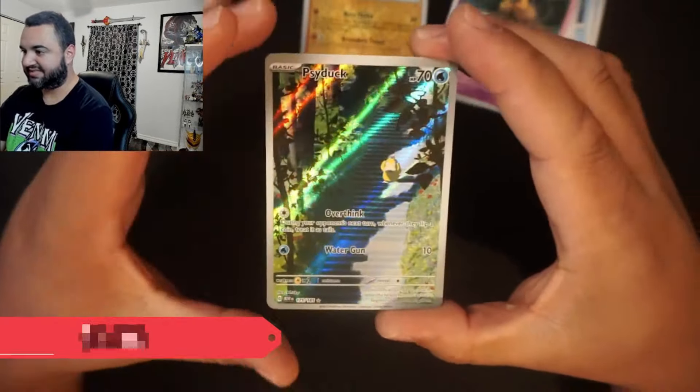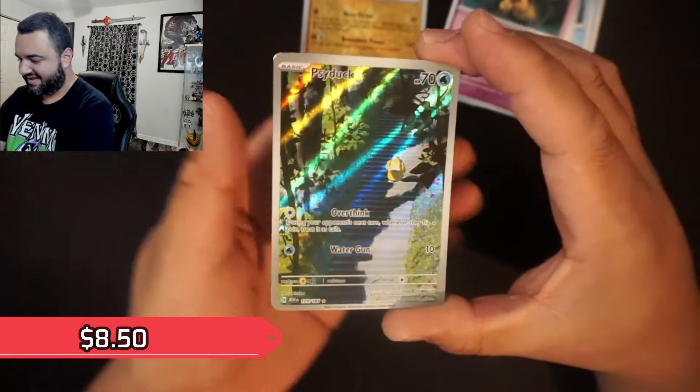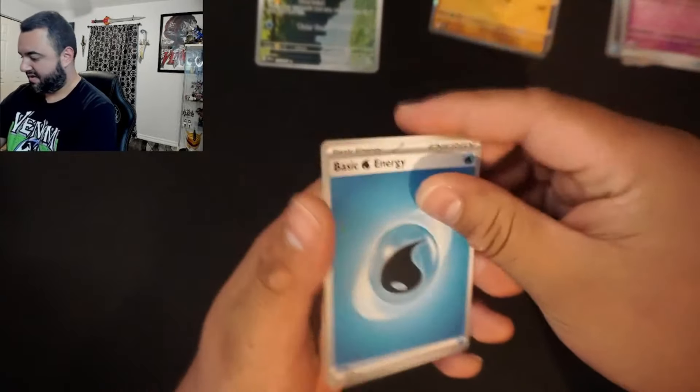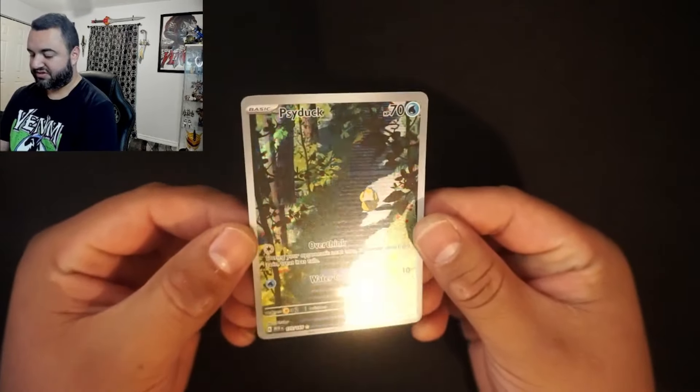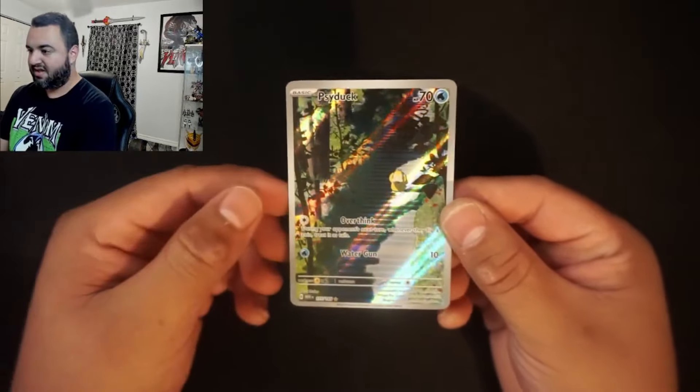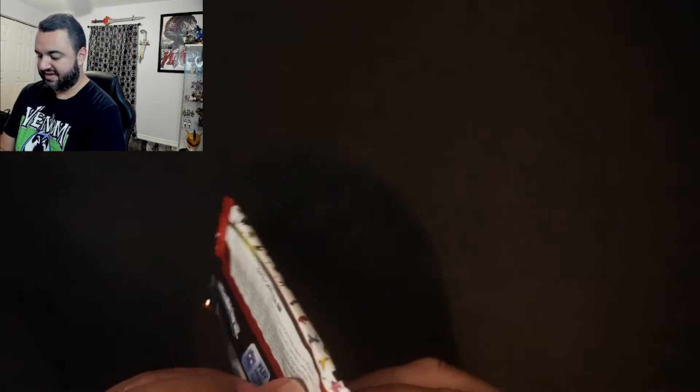Marowak, Psyduck. It seems like the consensus is out — everybody wants to get a master set of this set. And I cannot blame them. Master sets, 151, original Pokemon, anything like that — the nostalgia is in. This set's just going to hold its value. This set is not going anywhere anytime soon. Definitely a good set to collect.